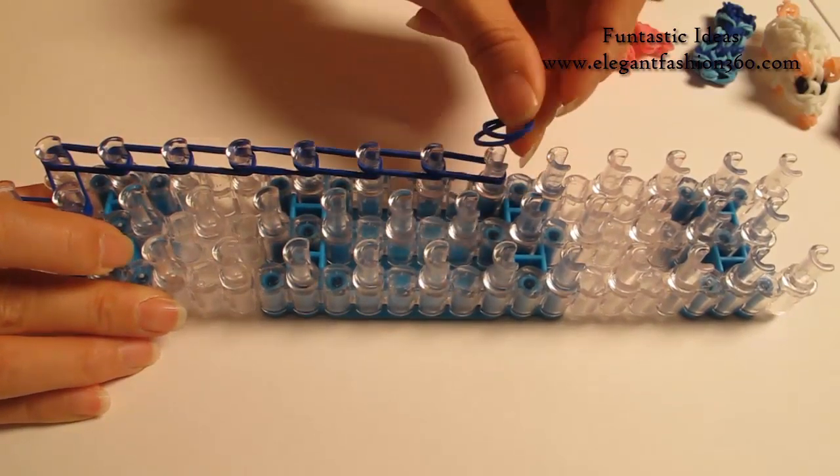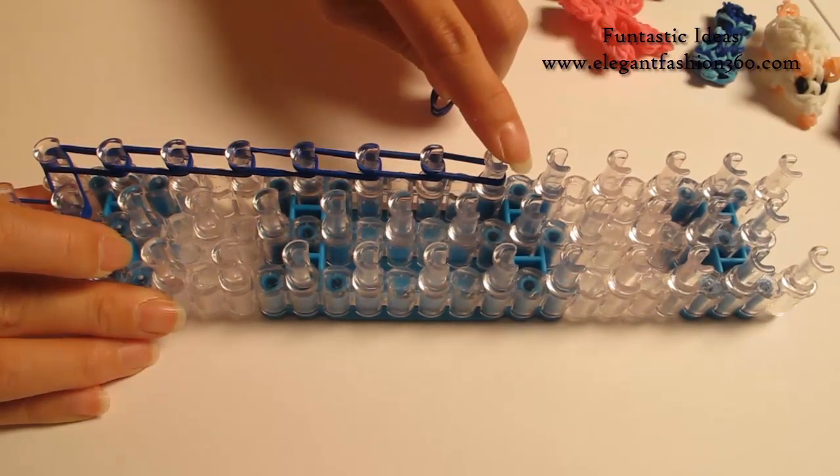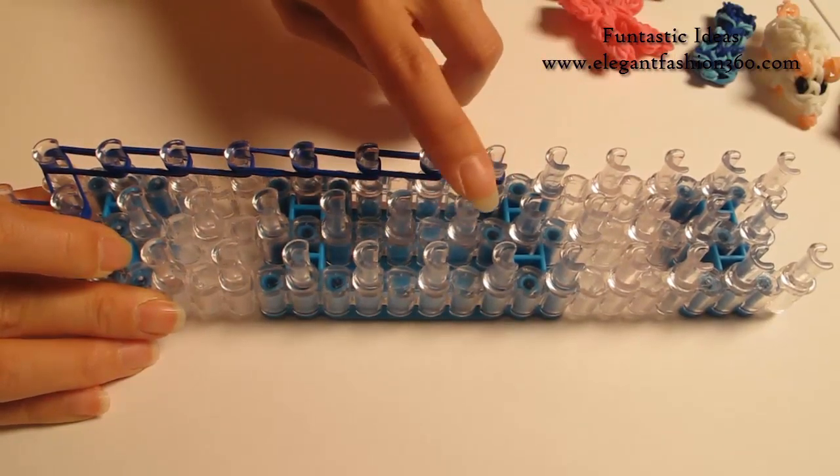Now I'm going to take 2 bends, going from the last one on your left coming down here on the center.